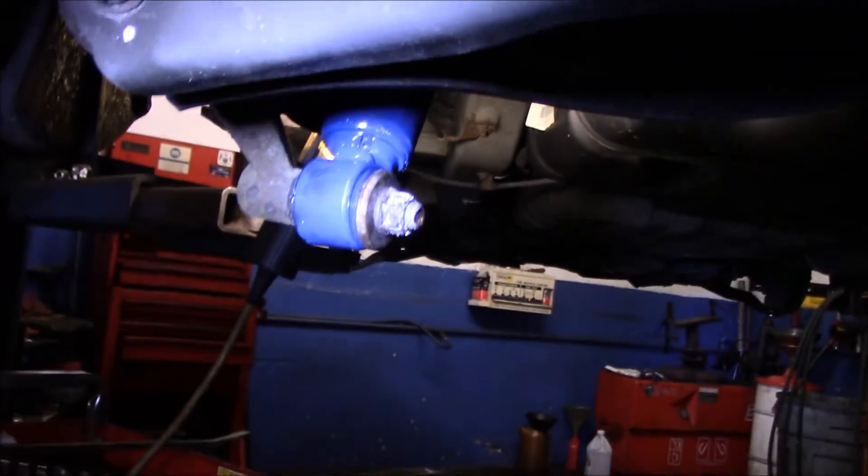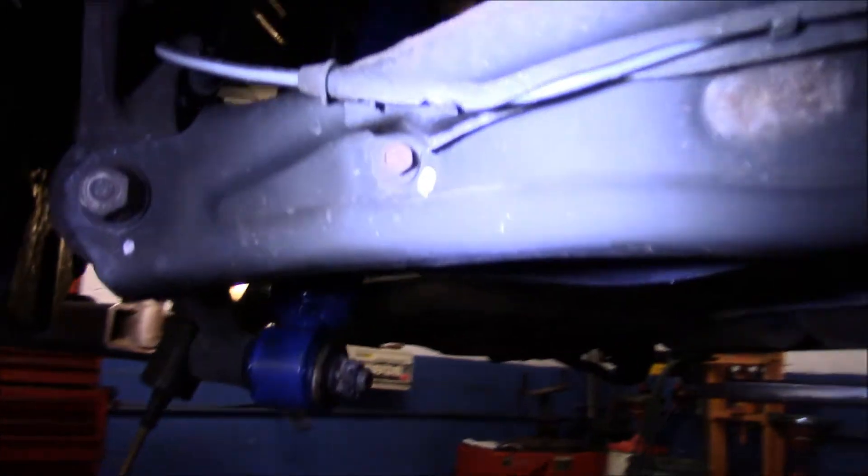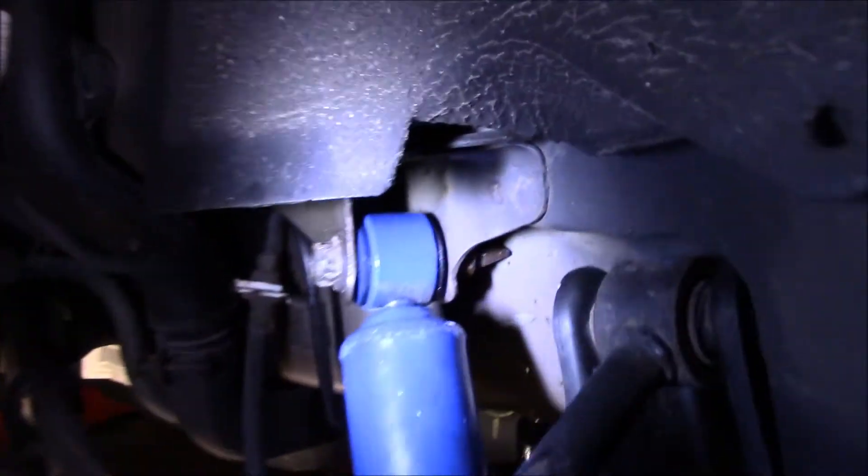There are torque specs to torque those nuts on, but I just tighten them all with the air gun and we're good to go. Top bolt in and tight. Bottom bolt in and tight. And that's it — you're all done.